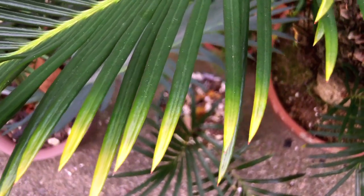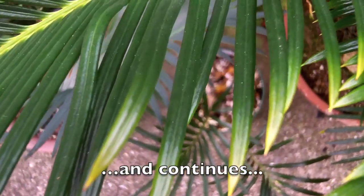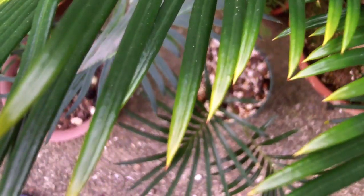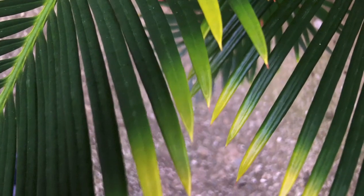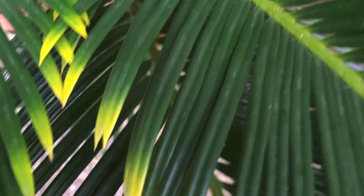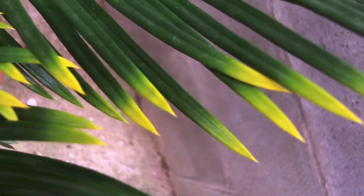October 10th, yellowing continues. By November 7th, the pinnae are continuing to yellow. Some of them are turning brown, but mostly they're just yellow at this point.